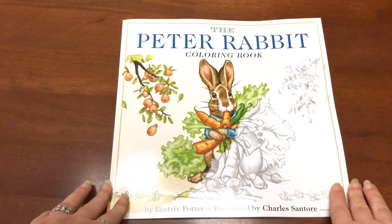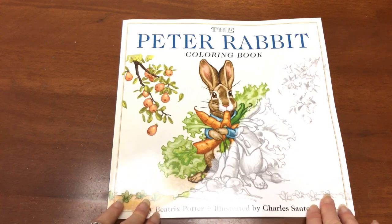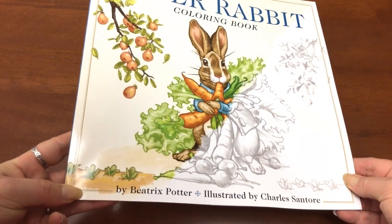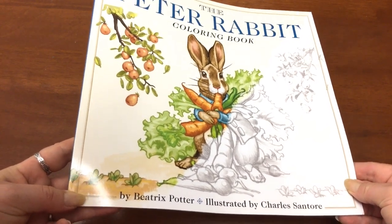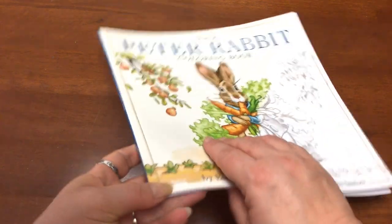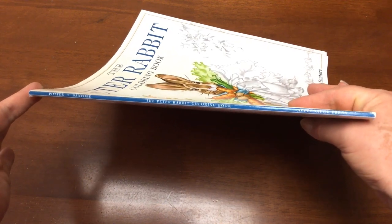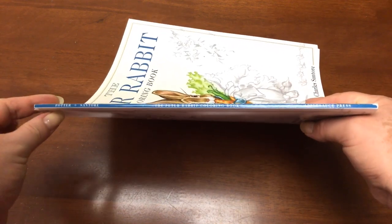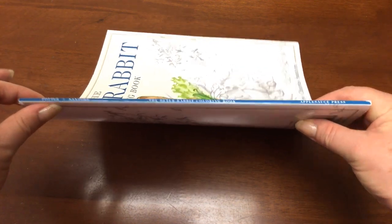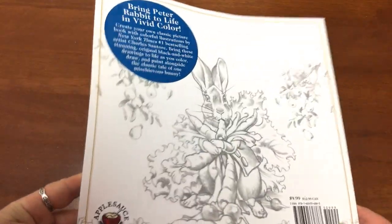Hi, it's Leigh from colouringqueen.net and today I've got the Peter Rabbit colouring book for you. When I seen this online it said it was like 32 pages and it was quite reasonably priced, so I thought maybe it is 32 pages, maybe it's not. When it arrived it is definitely a tiny tiny tiny book — look how thin it is, it's even thinner than the magazines that we get in Australia for colouring.